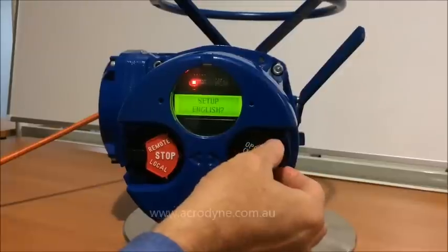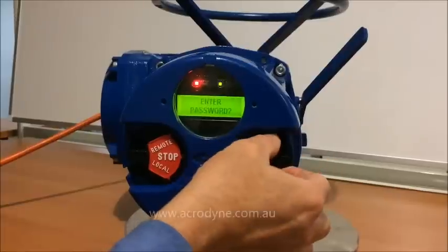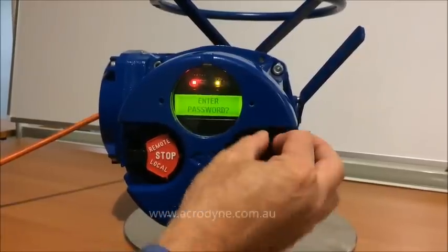Setup. Setup in English. We need to change settings, yes. We need to enter the password, we say yes.